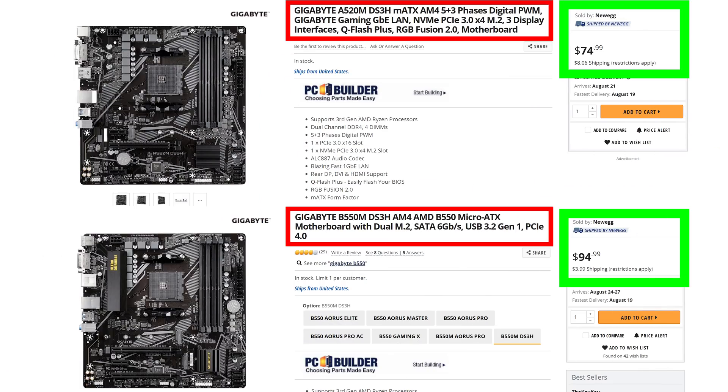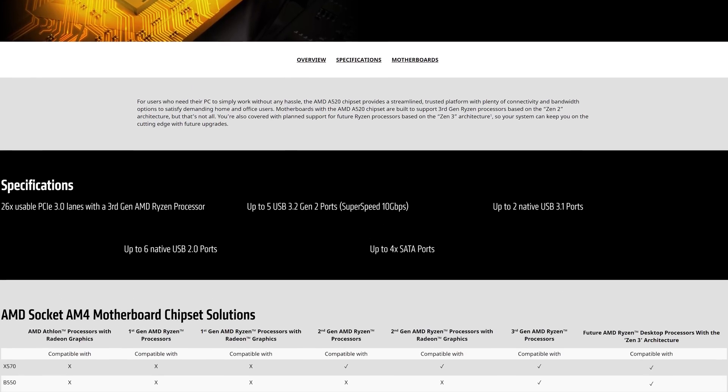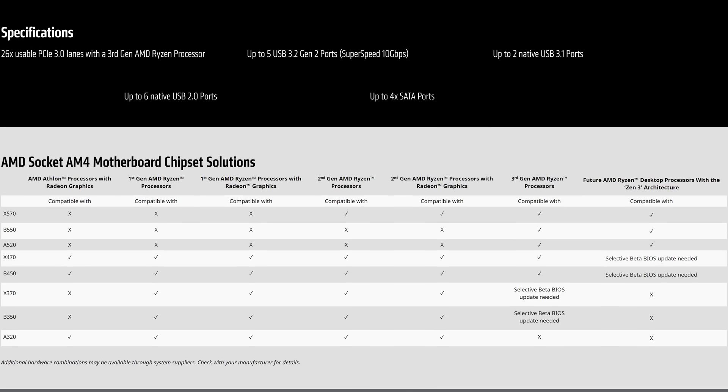Now, if where you live the price difference is larger — if the A520 was $55 instead of $75 — honestly, I'd be much more excited. Finally, that brings us to AMD's website, which has an excellent motherboard chipset solutions comparison chart. If you're trying to figure out which CPU you can install on each motherboard, they've got Xs and check marks there to help you. You cannot install a first or second gen Ryzen chip on the new A520. And key: you cannot install a Ryzen 5 3400G or a Ryzen 3 3200G, because those are actually second gen chips with a three in front of them — yes, it's confusing. So be sure to consult this chart; I'll put a link in the video description below.